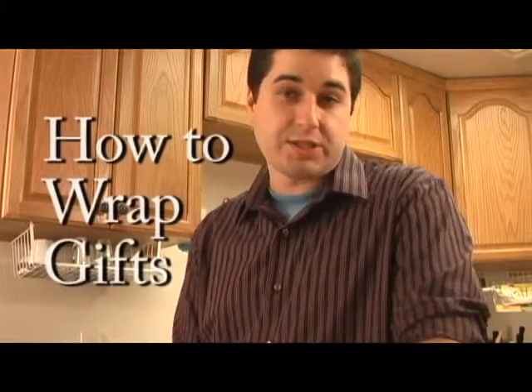I'm Alex Stouffer and you're watching TVLesson.com. Right now I'm going to teach you how to wrap a gift.